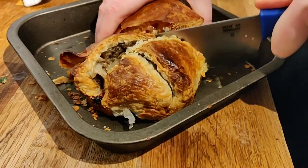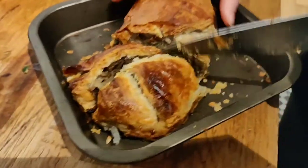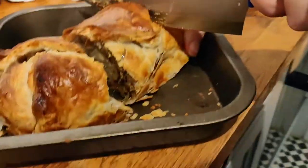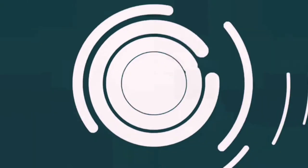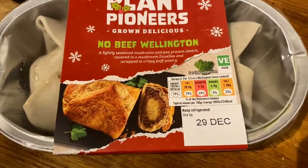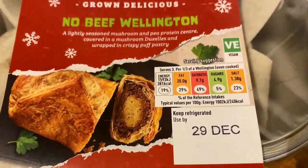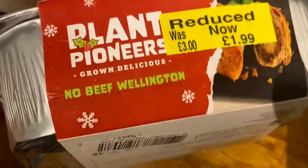Hey vegan food explorers, today we've got an awesome shootout between two vegan no-beef wellingtons. Let's get into the video — don't forget to smash that like button and subscribe as it really helps the channel. Today we've got two vegan wellingtons to battle it off, and I've had both of them on different days and I'm definitely clear on which I prefer.